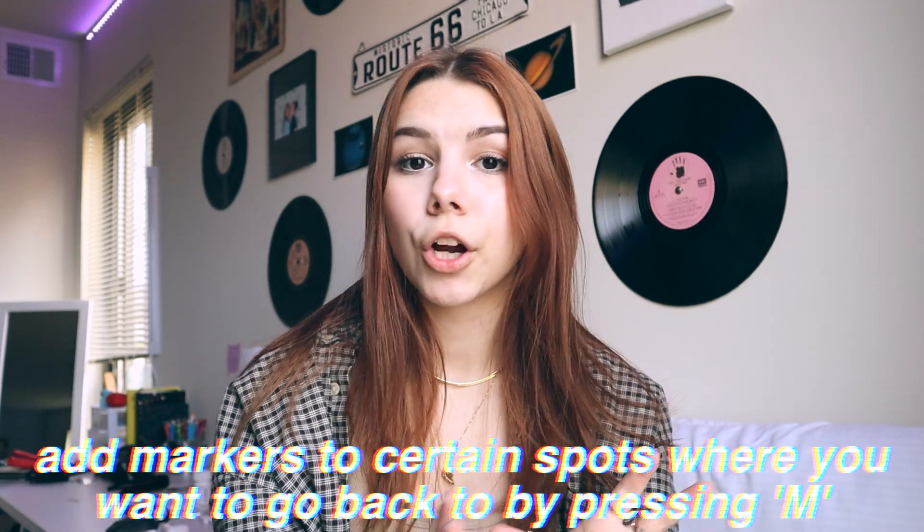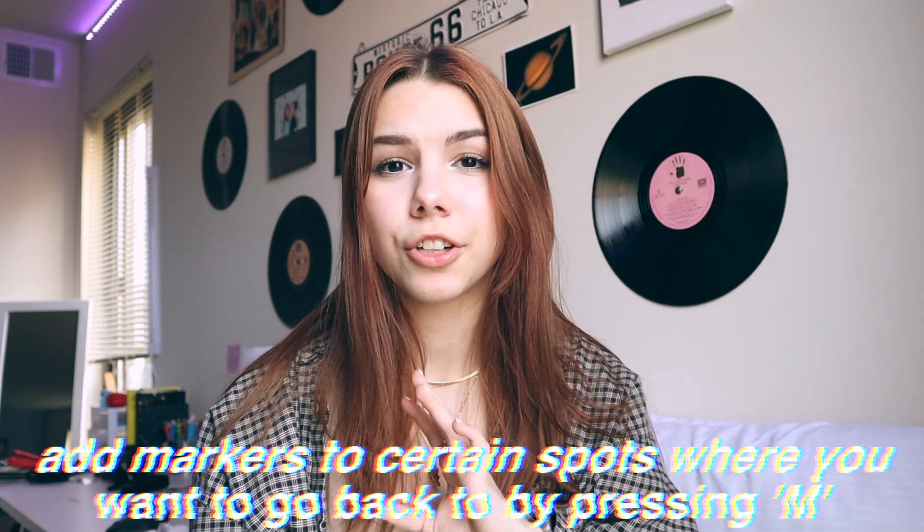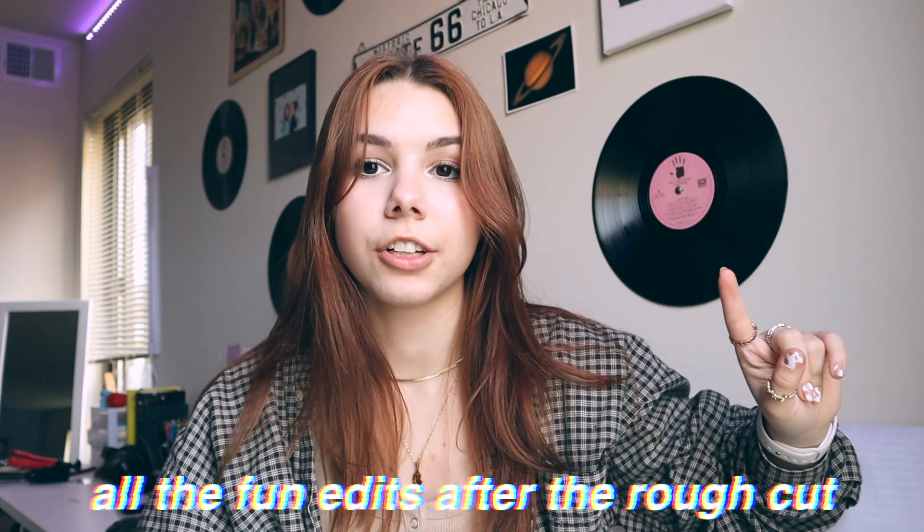While doing the rough cut, I add little markers using the M key at points I want to come back to for text or other edits. After the rough cut, I go back and lay over additional clips, add text, funny edits, zoom-ins, and other effects. Then I add the music, watch the video through, and I'm done. So basically: add your clips, do the rough cut, then the fun stuff, add music, and you're finished.